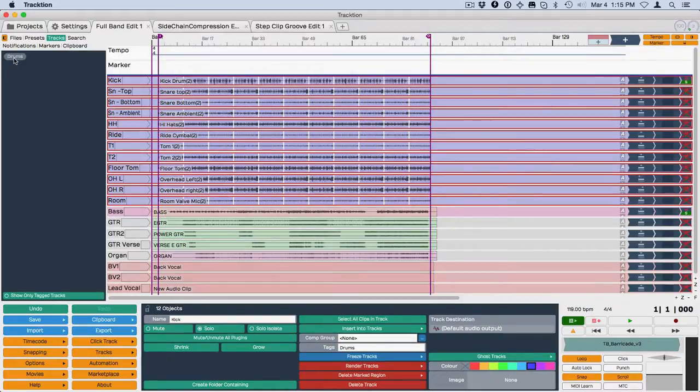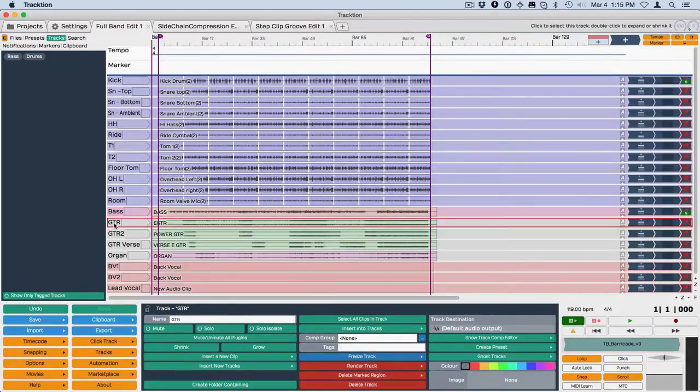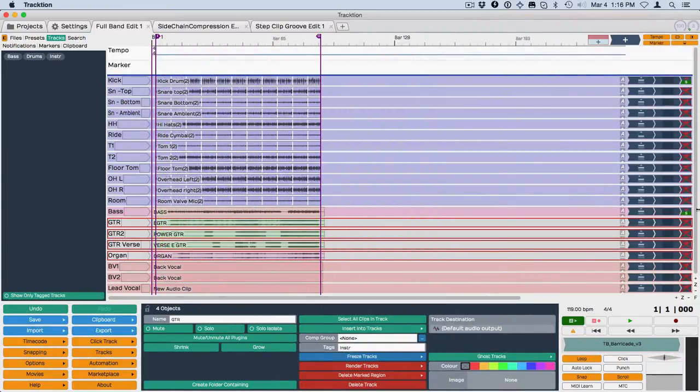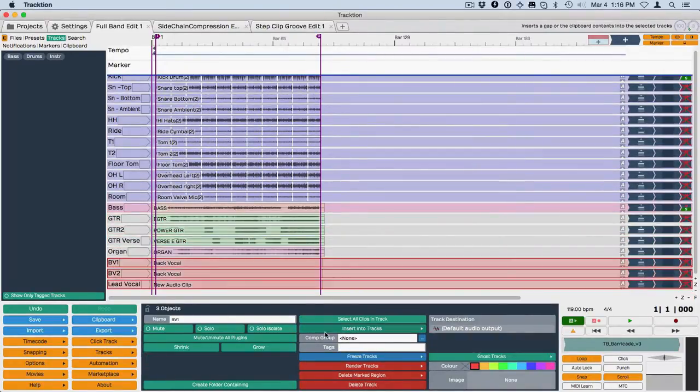Before I do anything more with it, I'll tag the others. I'll give bass its own tag, then give the guitars a tag. For this I'll just call these 'instruments' and create an instrument tag. Then I'll go down and select the vocals with a shift-select and call these 'vocals.' You can see that each time I did that, a new tag appeared.